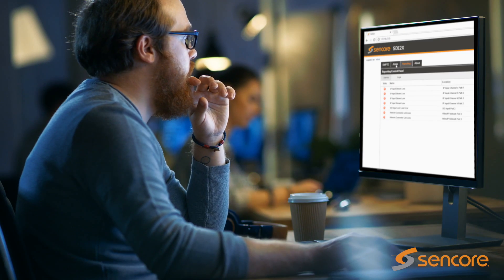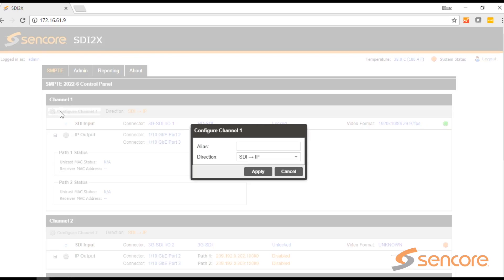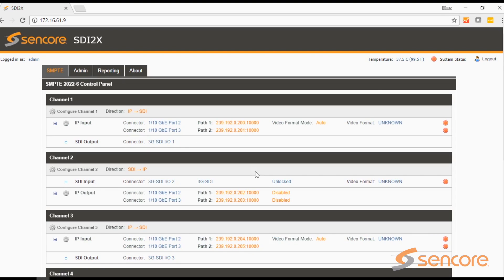Easily control and monitor SDI2X with its intuitive web interface, front panel, or SNMP and HTTP APIs.